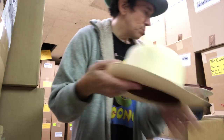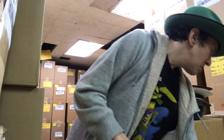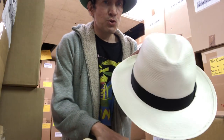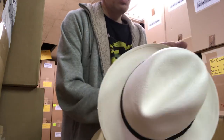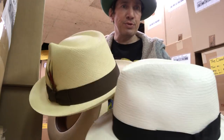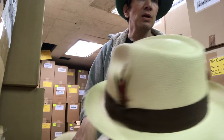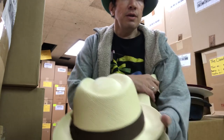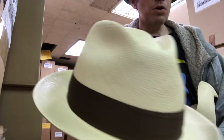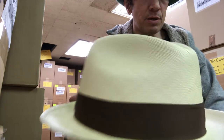This is called the Optimo Teardrop Center Crease. Now, this one is bleached and this is natural — what's the difference? Natural: that's the color of the straw. They match up the straw, and the ones that are really dark brown, they throw onto a different pile. So this costs a little bit more to make.